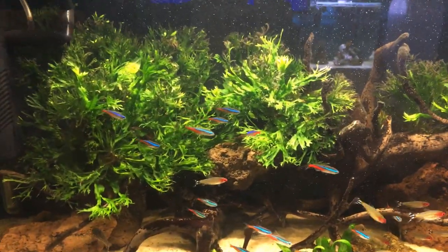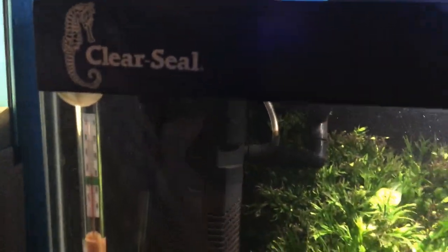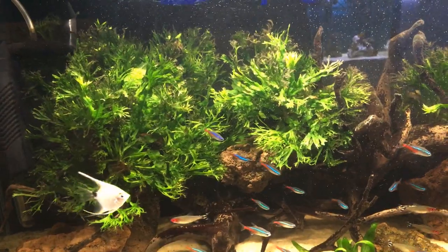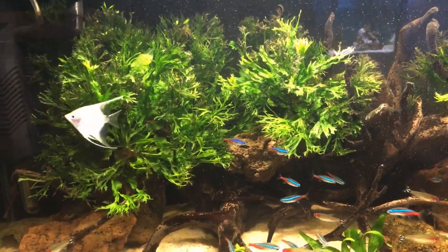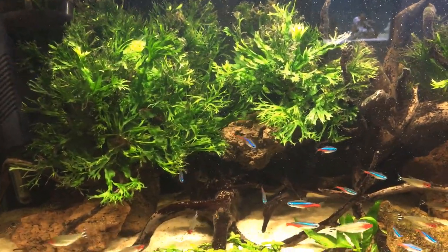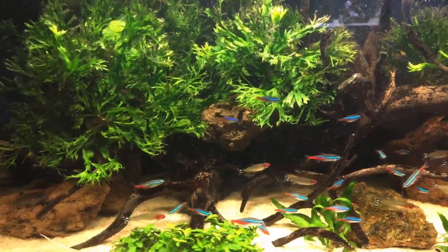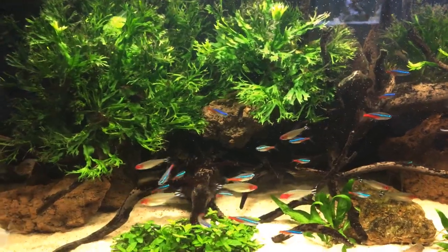So this is my 100 litre tank. It's made by a company called Clear Seal. It's three foot long, a foot front and back. It's 15 inches tall so it holds about 100-110 litres, but once you take into account the rock, the plants, the wood and the sand, it holds about 100 litres.